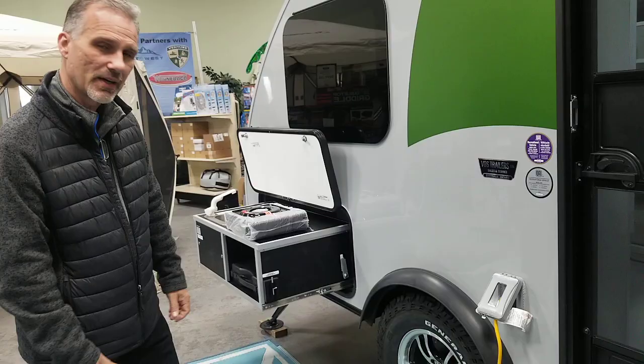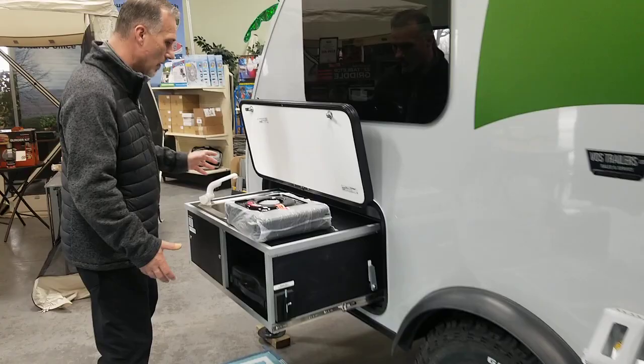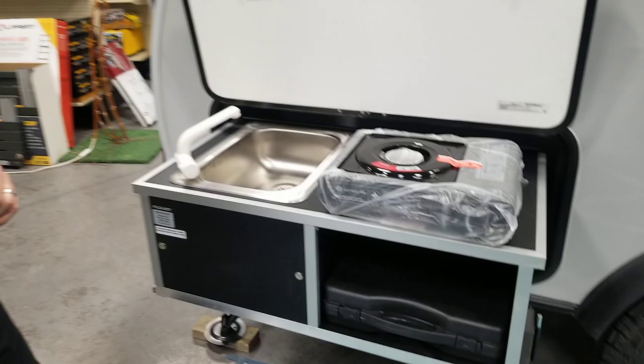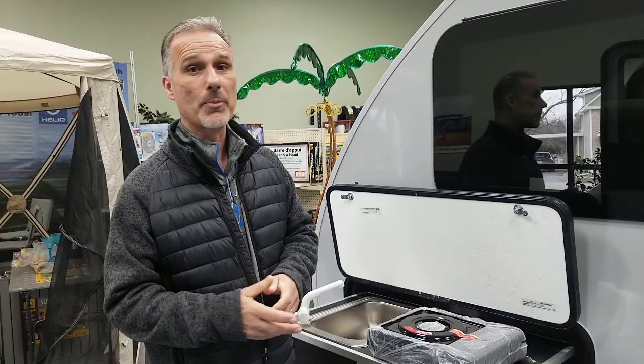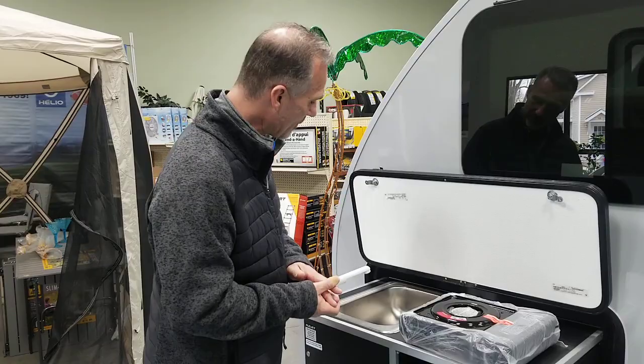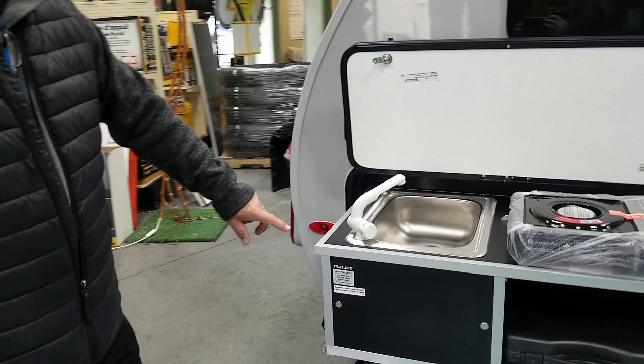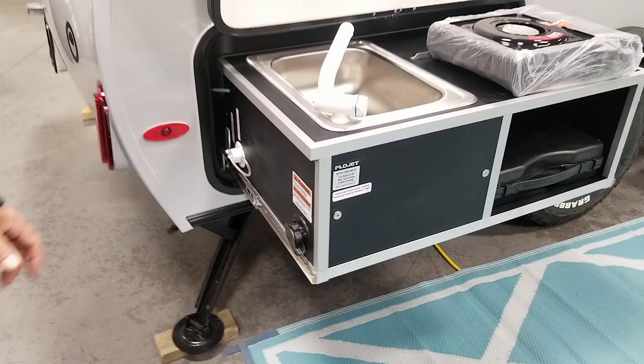It does come with an outside kitchen, interestingly. This trailer is not equipped with a water system — the only water system is right here on the outside. Most people don't think they're going to be using an outside kitchen when they look at other products, but after the summer they all come back and say it's a great feature to have. So if you're not 100% sure, trust me — one summer and you'll be convinced.